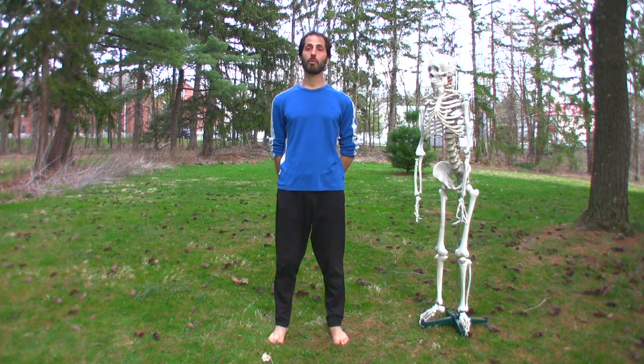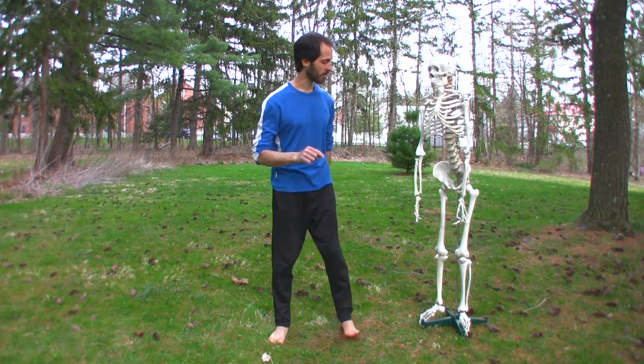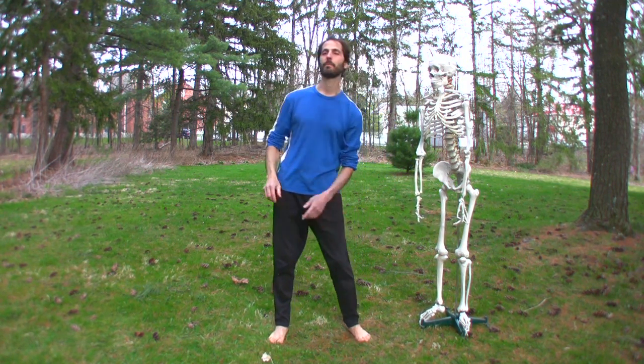If the meniscus is torn, but just partially, a lot of doctors will tell you it's not going to heal. Yoga teachers will probably tell you something else. What a yoga teacher with a lot of experience might tell you is that your knee joint can adapt. A small tear at your meniscus — you might always have the tear, but you don't necessarily have to have pain.